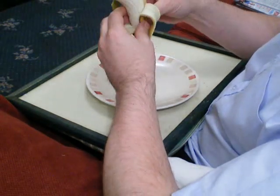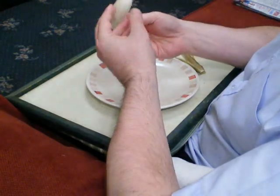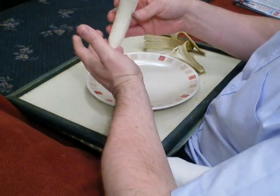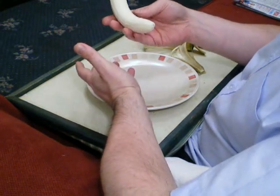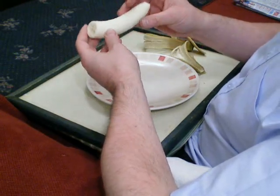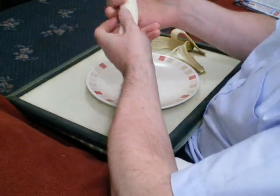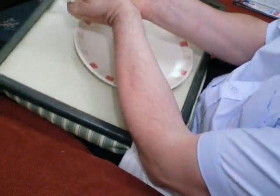Hang on. Hang on a sec. Where are the pips? Why aren't there any pips in here? How is this thing meant to procreate if there are no pips inside? There have to be pips inside! Why aren't there any pips inside?